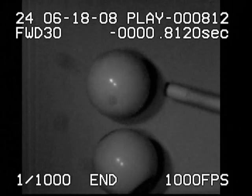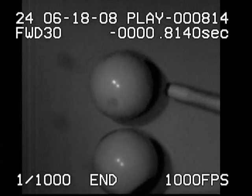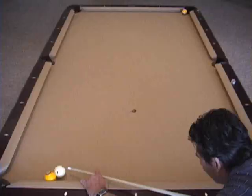Here is the shot in super slow motion clearly showing a legal hit. Now if you try to use too much English and miscue on the shot, it is actually possible to make that one ball in the bottom left corner pocket.